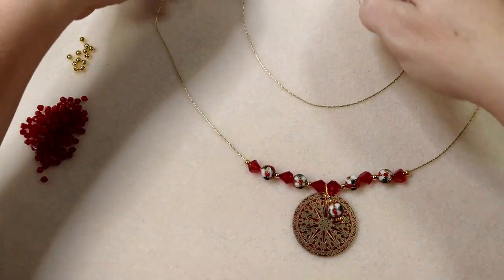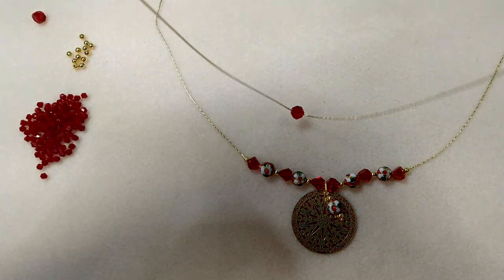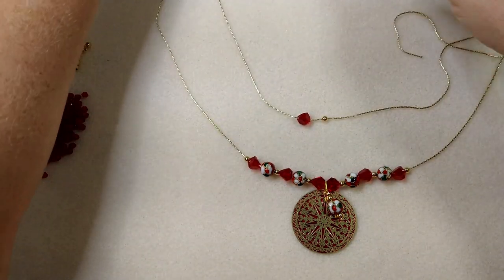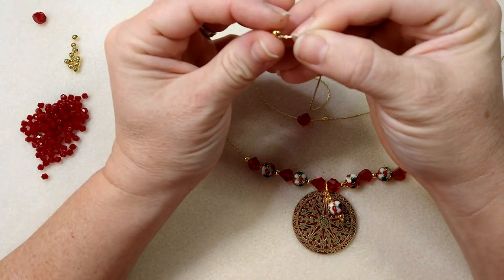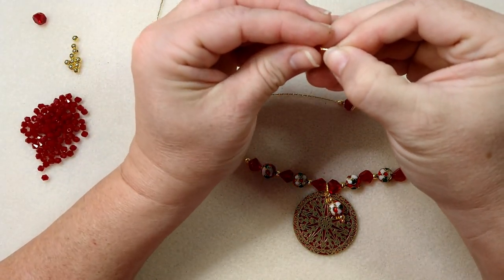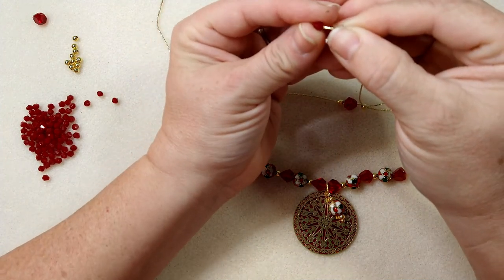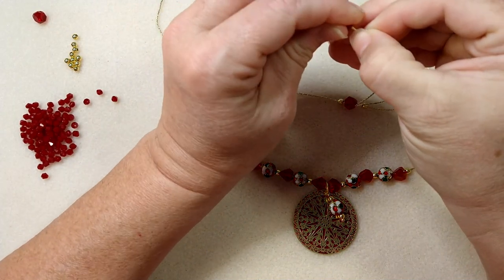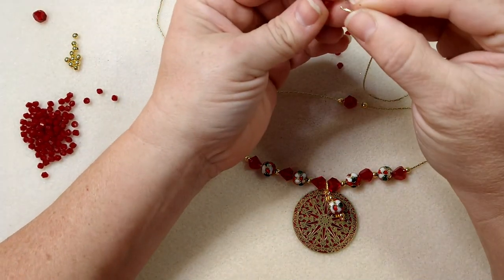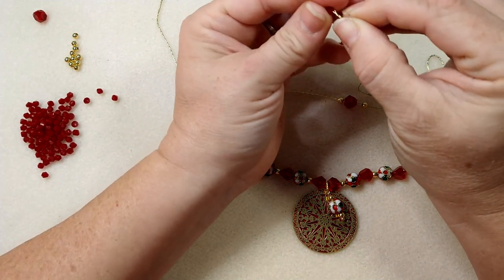For our second layer, we're going to put one of these red crystals right in the middle, and then we're going to do some bicones and some of these gold beads — a gold spacer on each side, and probably two or three of these bicones. Now I know these bicones will go on this chain because I did try them, but you may have to try different ones because their holes are different sizes.